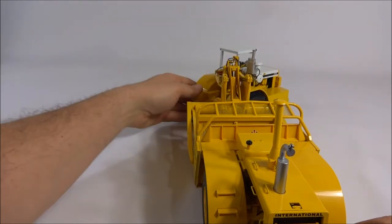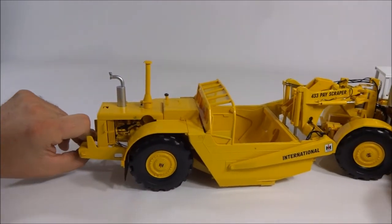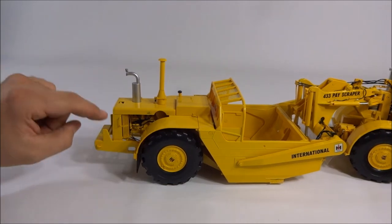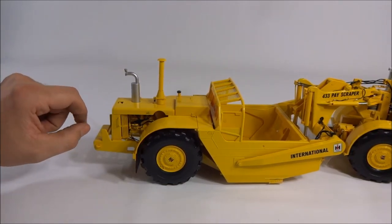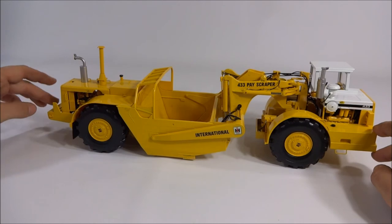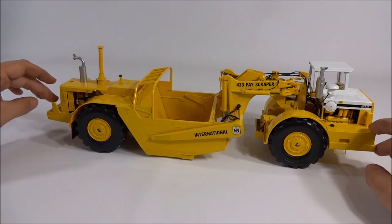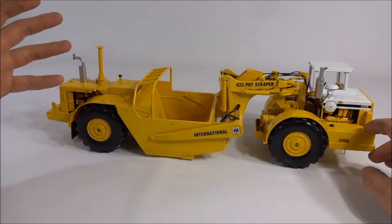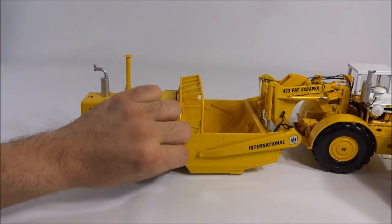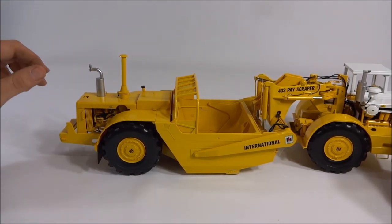These are twin engine scrapers, which is pretty nice. You can get these in a couple different varieties — there's a standard yellow version, an army version, a white version, and you could also get these in a push-pull variation. They came in a pair where you had the hook and the bail on the front and rear of either one, and you could set the two scrapers up as though they were in a push-pull operation, which is pretty neat.